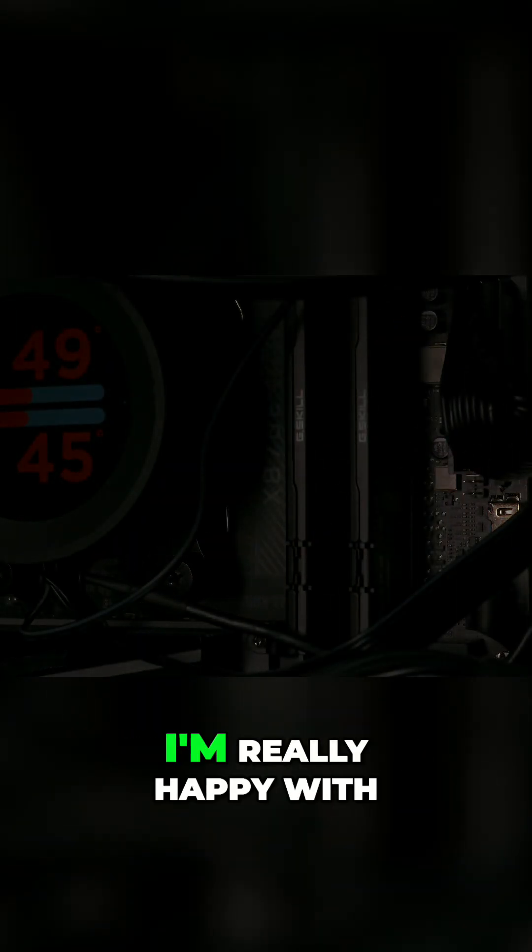And that's it, the build is complete. In my opinion the combination of white, black and red turned out really nice and I'm really happy with how it looks.